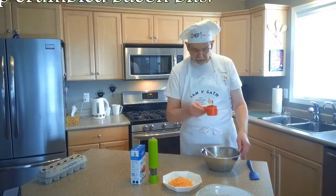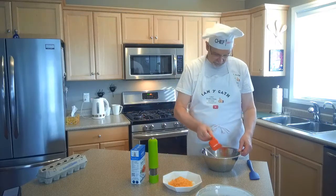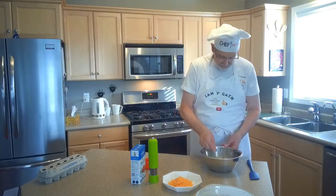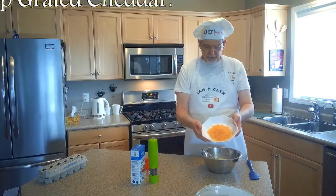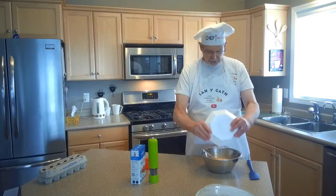I'm going to put in a half cup of crumbled bacon. Again, add more bacon, less bacon, no bacon, or some other kind of meat if you prefer something different. And then I've got probably about three quarters of a cup, or maybe a cup of shredded cheddar cheese.